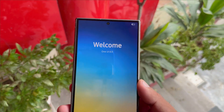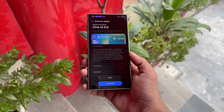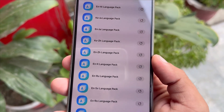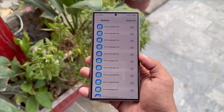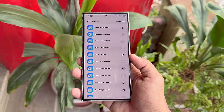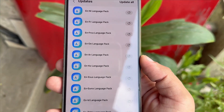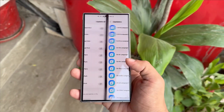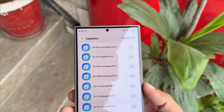Samsung is gearing up big time for the One UI 8.0 stable rollout, and the signs are impossible to miss. Samsung pushed out a wave of Galaxy Store updates, signaling that the much-awaited stable One UI 8.0 release is just around the corner. Dozens of on-device language resource packs for Galaxy smartphones and tablets have been updated via the Galaxy Store. These resource packs, crucial for Galaxy AI's translation and transcription features, usually get refreshed before a major software upgrade, and the timing strongly suggests it's all tied to the upcoming One UI 8.0 rollout.